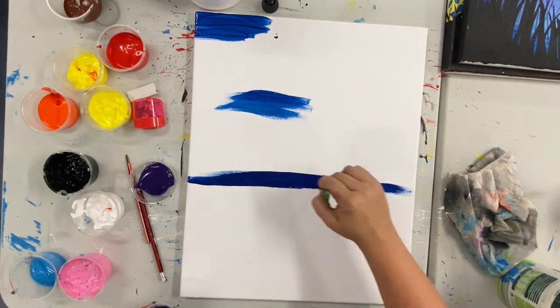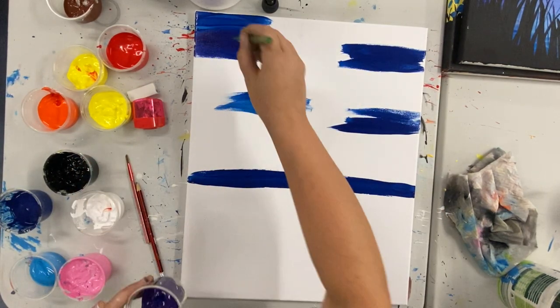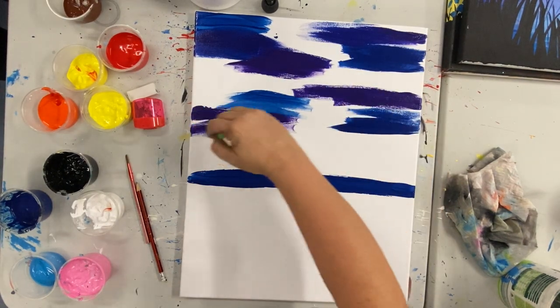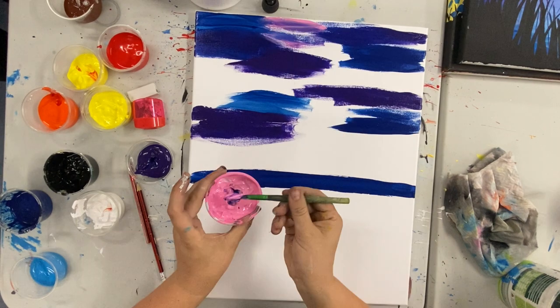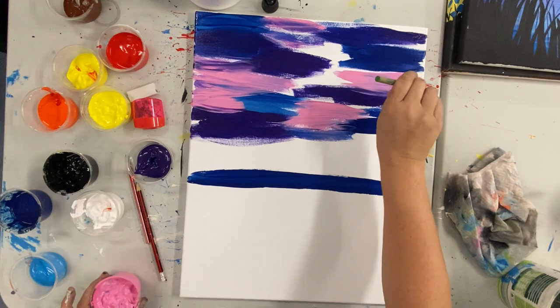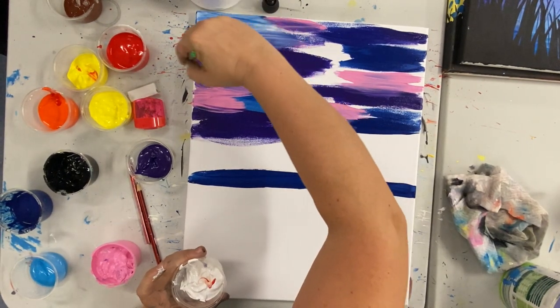We're going to start with our background and we're going to start with our dark blue, just swatching it around in the top three quarters of your canvas. We are going to go ahead and do this with all of the colours for our sky. Once we have most of our space filled in, we're going to start blending it all together.